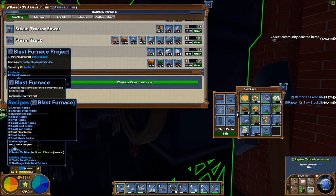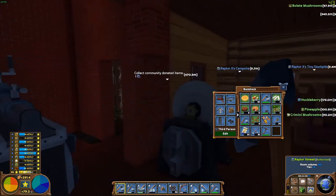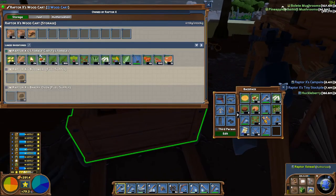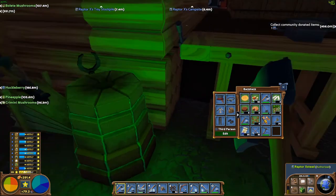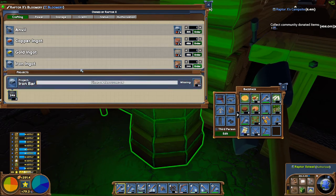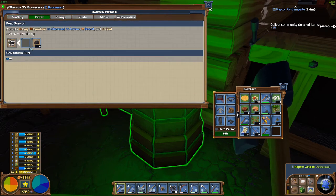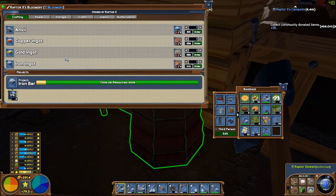A blast furnace — let's make sure. Room category: industrial. It does not have to be in a room. Good. Charcoal rivet, smelt gold, smelt iron. Very nice. That will allow us to make iron bars much, much faster. I'm going to go ahead and start moving the stuff that we're going to need. We'll just do a 0.6M. I'm going to have to change that and make sure we've got a couple of them.